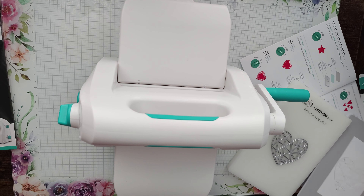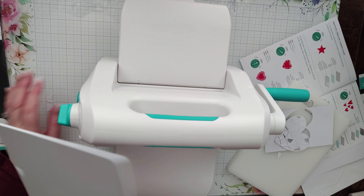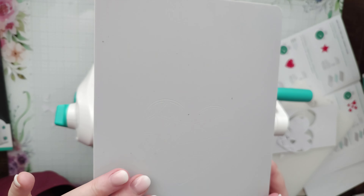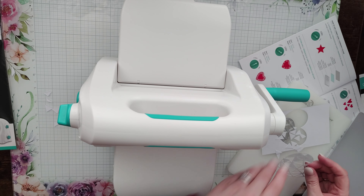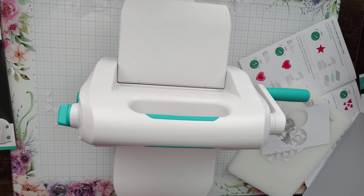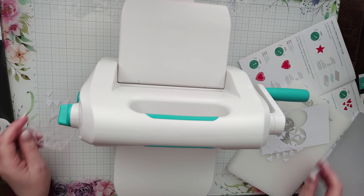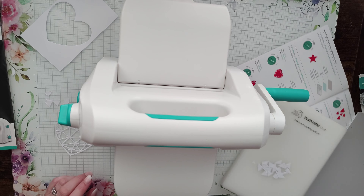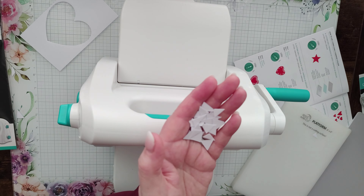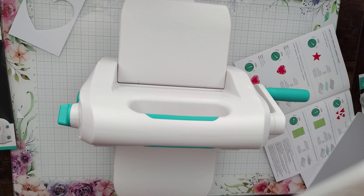Right, that has cut really very well — look at that! I should have shown that more on camera, but I'm really impressed. No problems at all; that's a fairly intricate die. All cutting mats eventually get marked — don't worry about it — just vary the placement of your dies and which side you use. And of course you could keep all the little cut-out pieces, colour them in and place them back inside the heart on some card for a lovely pattern.